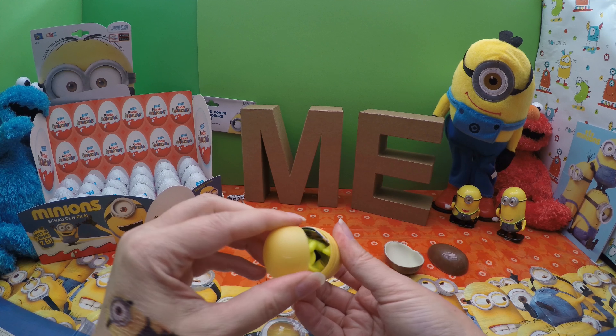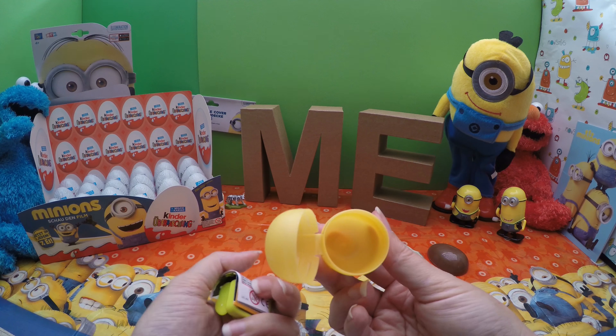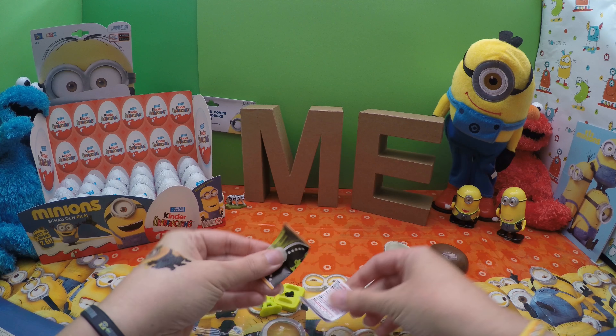Let's put the cheese on it. I'm going to put this cheese on it. Let's get it! Let's put this cheese on it.